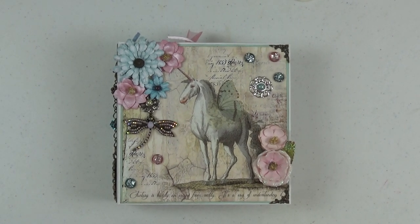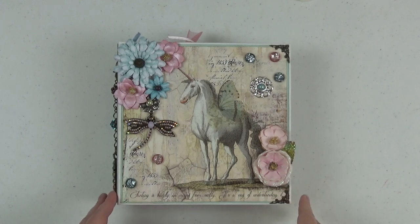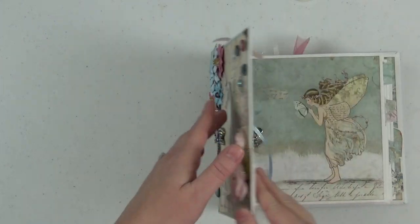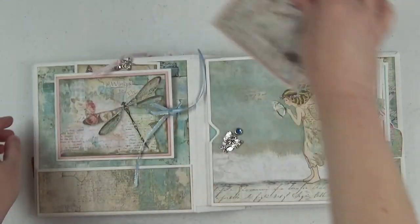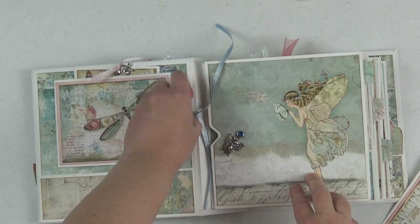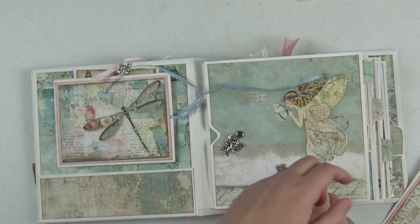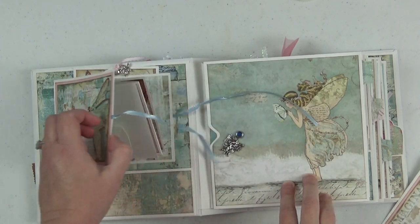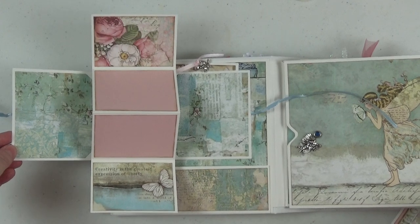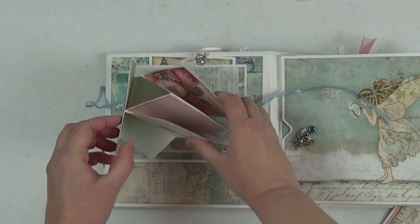Hi everyone and welcome to the Scrap and Create channel. It's Christine here with a short video tutorial for you. This will be the last video tutorial in my Stimperia Wonderland mini album series, and in this tutorial I'm going to show you how I made this fun little pop-up mechanism that's here in the front inside cover of the book. It just looks like a little card, and you open it up and you have this cute little pop-up mechanism that opens up.